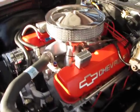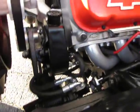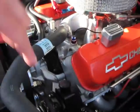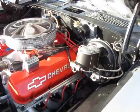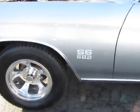502 cubic inch crate motor from GM, aluminum heads, beam and carb, 1T serpentine belt, power steering, power brake, 4-wheel disc brake, 502 emblems.